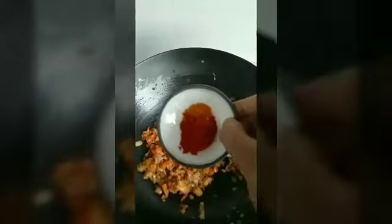Now add 1 tomato, finely chopped. Saute it in the tomato. Now add a pinch of turmeric and half tsp chili powder, and mix everything nicely.